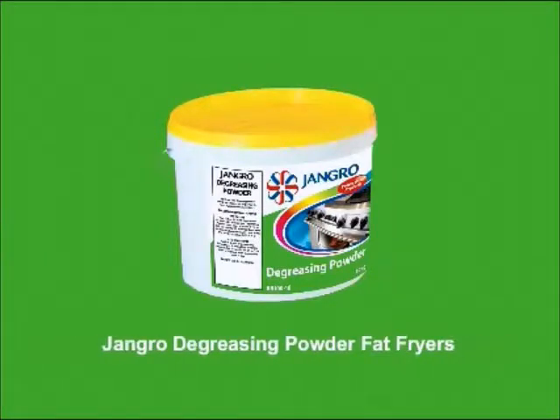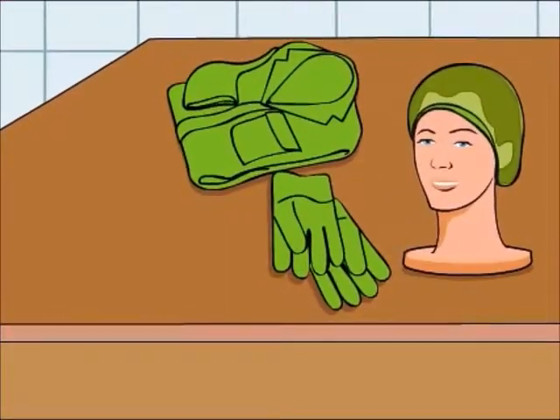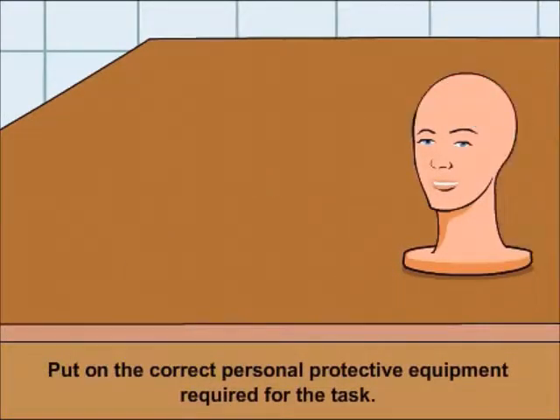Using the Jangro degreasing powder to clean fat fryers. Before beginning any sort of cleaning, ensure that you put on the correct personal protective equipment required for the task.